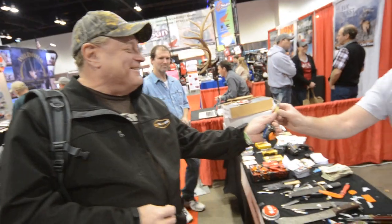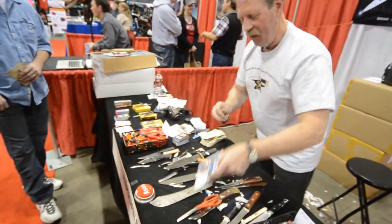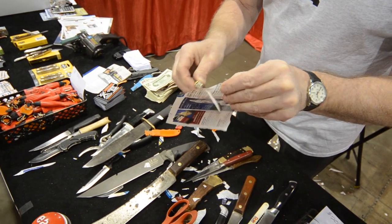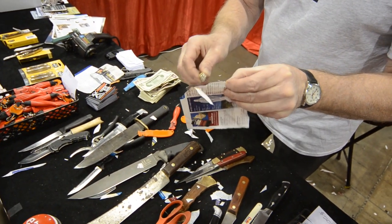I just sharpened it last night. I sharpened like 50 knives last night. Bent the paper — there you go, that's sharp. That is sharp, you're doing a good job.